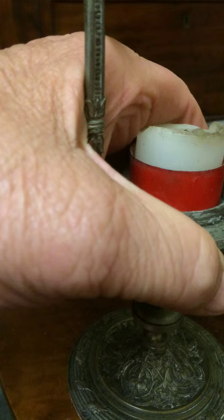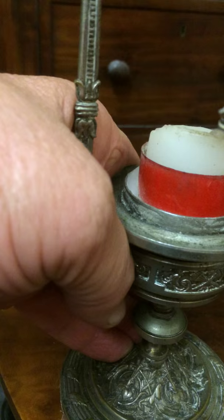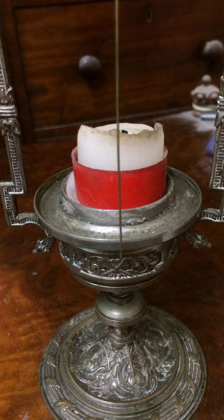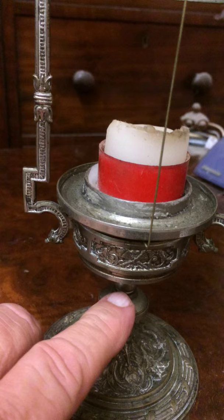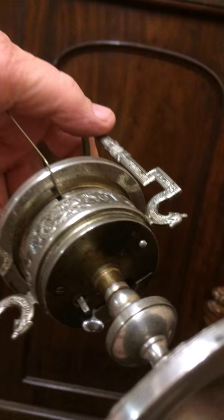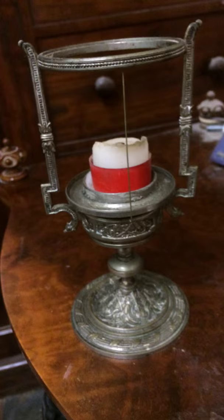I'll lift it off its base if I can. That plate comes off there and you can see the top of the movement. It's got a verge escapement, which is really unusual. It separates off the base — just lifts off — and you can wind it underneath. There's a keyhole under it, and you can see the pendulum and the winder next to the pendulum to wind it up. That's about as much as I can show you of this little French night clock.